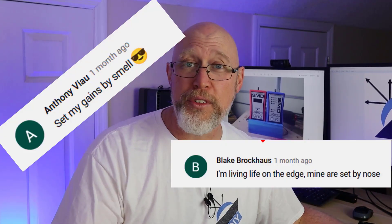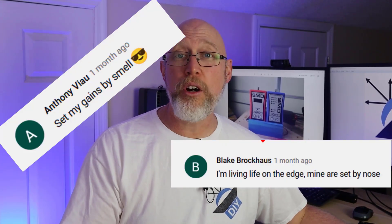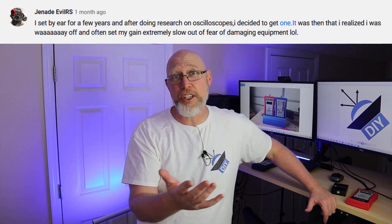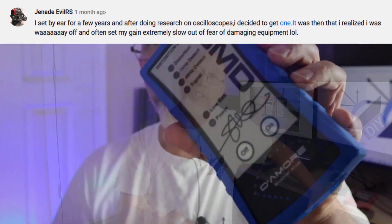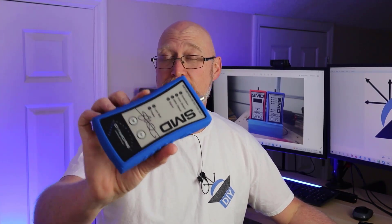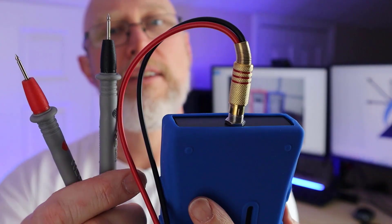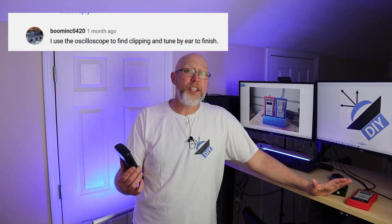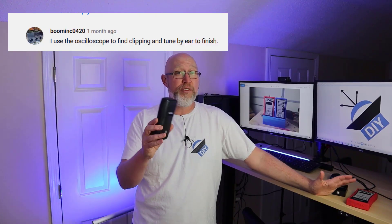For those of you setting your gains by ear, how do you know you can trust your ear? There's nothing wrong with setting your gain by ear if you've trained your ear and used a measurement device to calibrate it so you know what distortion sounds like. Ultimately, your ear is the single most important measurement device — if it sounds good, then it is good. The best solution is to use some combination of both.